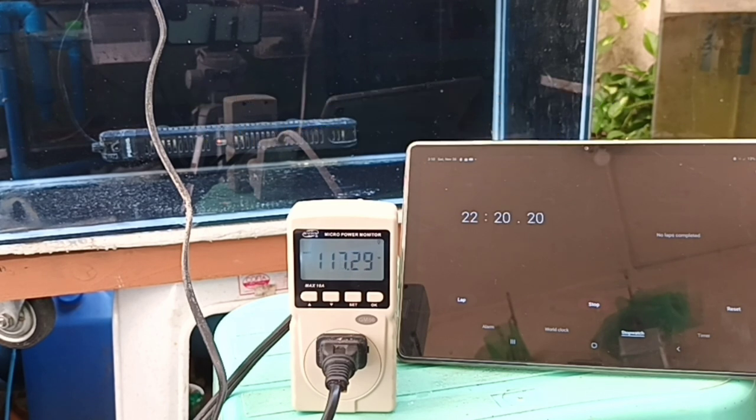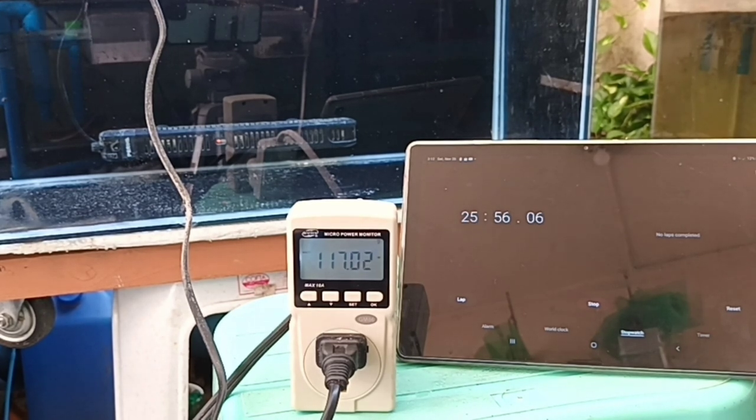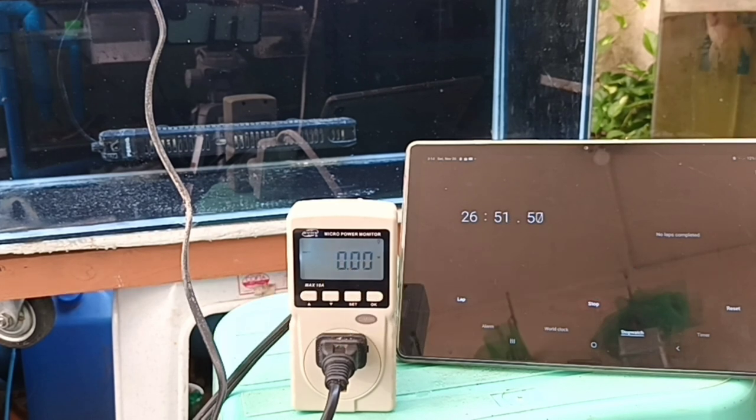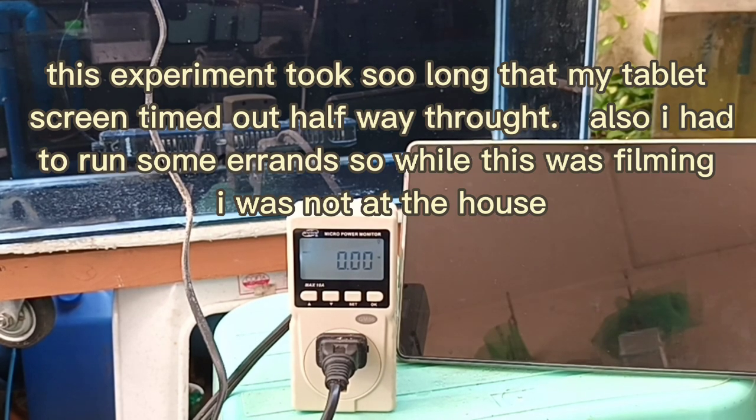The heater has turned on again at 22:15, for a total of 18 minutes off rest time. Let's continue with the benefits of heaters. When it comes to treating certain parasites like ich, higher temperatures will speed up the life cycle of the ich parasite, and when high heat and medication are combined, it kills the ich parasite much more efficiently.